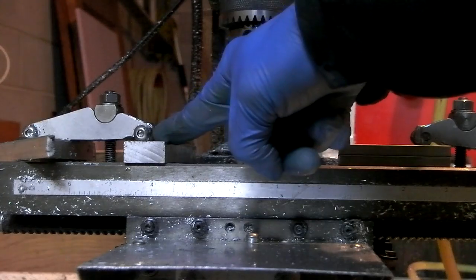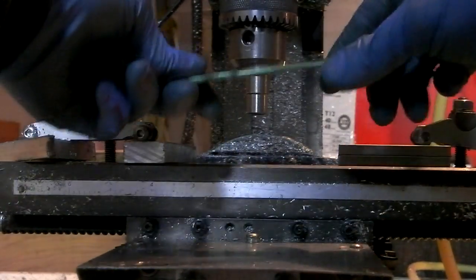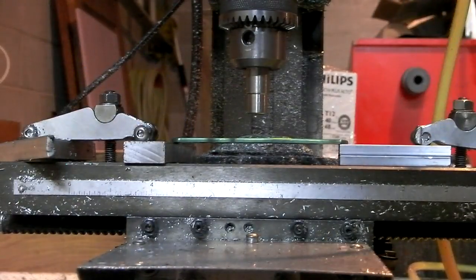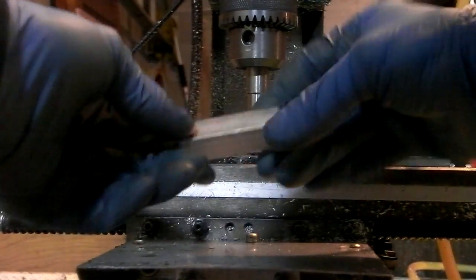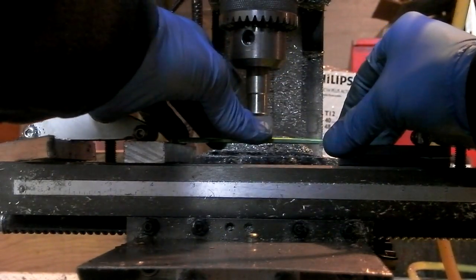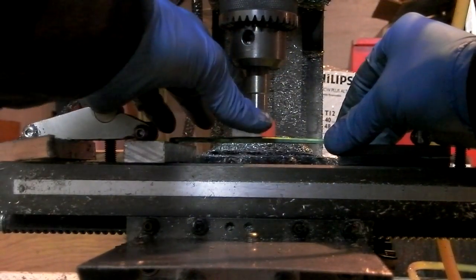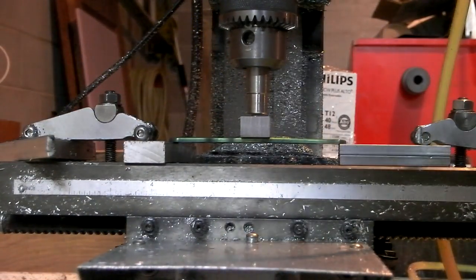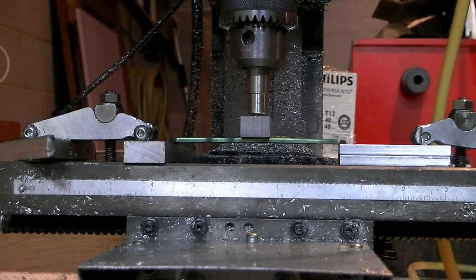I've got two pieces of half-inch metal on either side, and a poker stuck in the milling machine, and I'm just going to bend it down. I've got a little aluminum block that'll protect the face of the part. I found that it leaves a little trace of aluminum on the part where the lines meet, so I've started using plastic to buffer the part away from the aluminum.